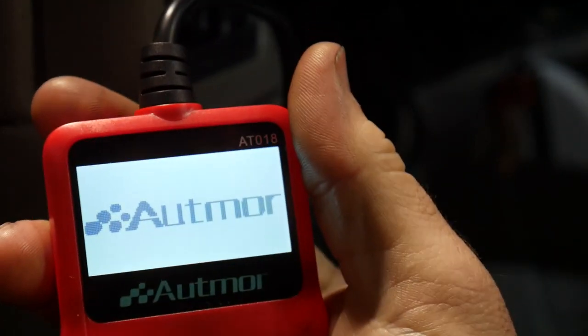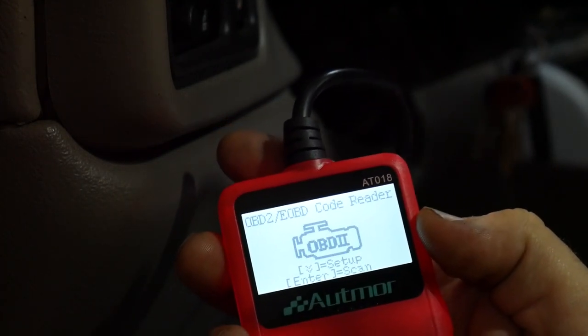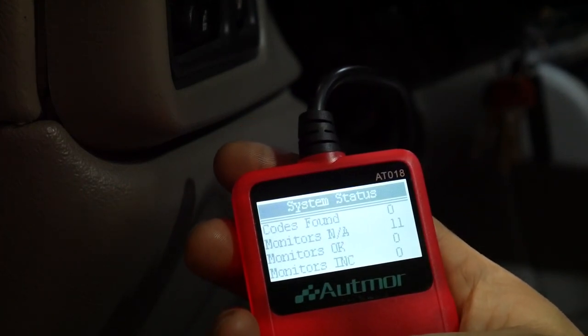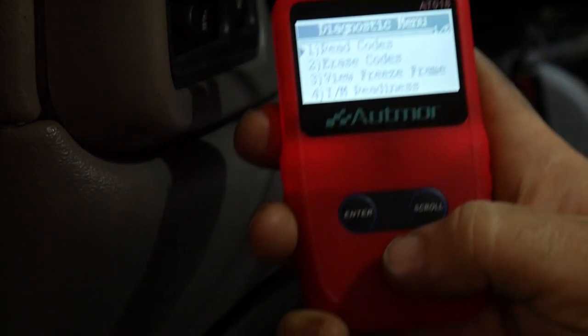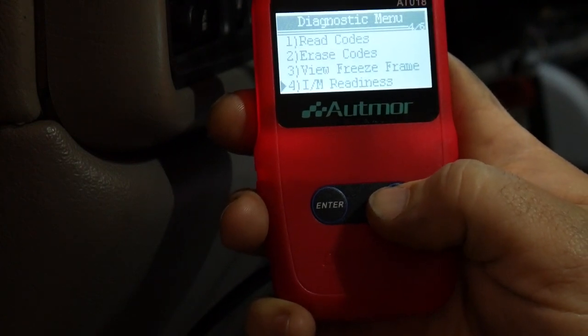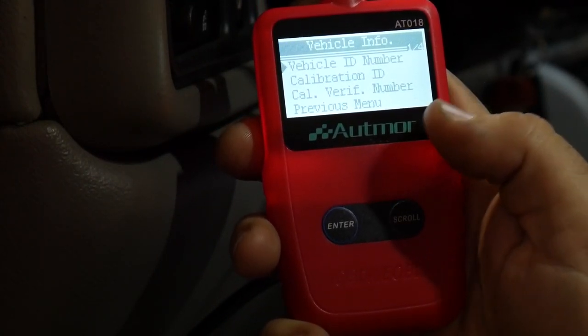For the first test we're using the Duramax. I'm going to plug it in and give you a speed test of how long it takes to boot up. There we go — plugged in, enter to scan, waiting for connection. Within five seconds it's got the codes found, the monitors, and whether they're all okay. It's got two buttons: enter and scroll down. You can read codes, erase codes, and view freeze frame data.